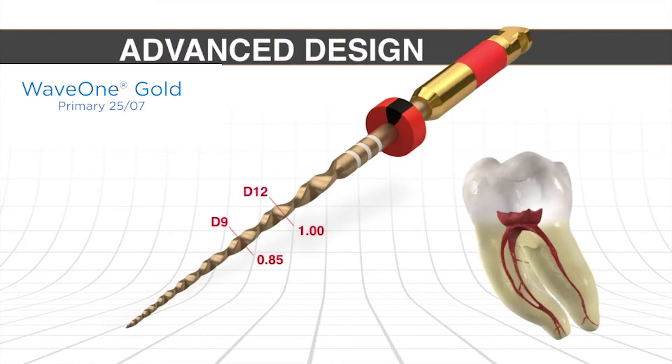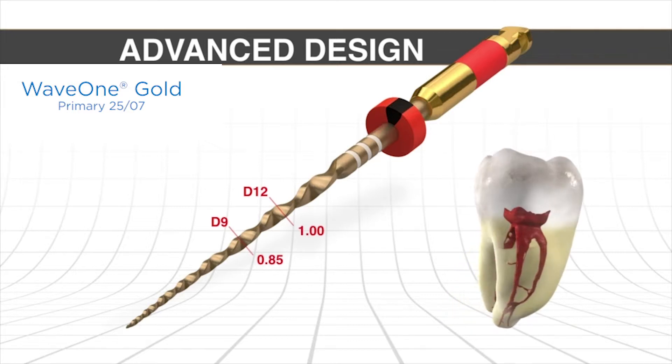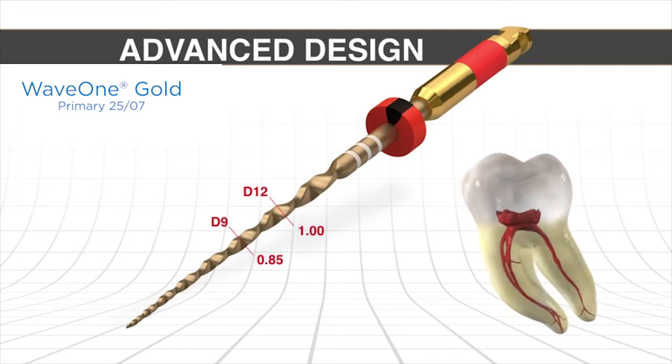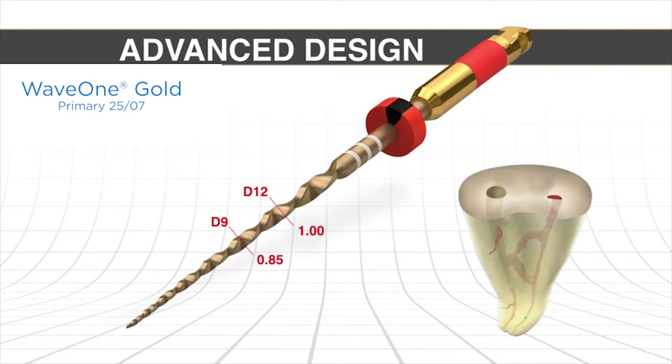Speaking of furcal danger, when we look at virtually any posterior tooth we can see fluting and concavities. Because the canals coronally bend abruptly into the pulp chamber, the canals are closer to the furcal side wall, and we can see that in this cross section. At the orifice level, you can see how the canal is positioned closer to the furcal side wall because of the way the canal bends coronally into the pulp chamber. This technique achieves a centered preparation through brushing — we brush with this instrument and intentionally remove coronal interferences, triangles of dentin, and brush to relocate the canal towards the greatest bulk of dentin, which is the outer wall.